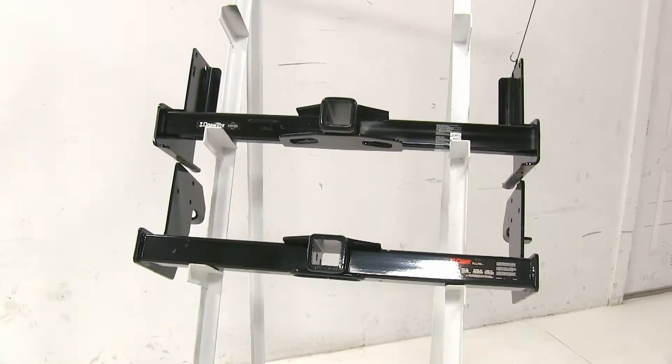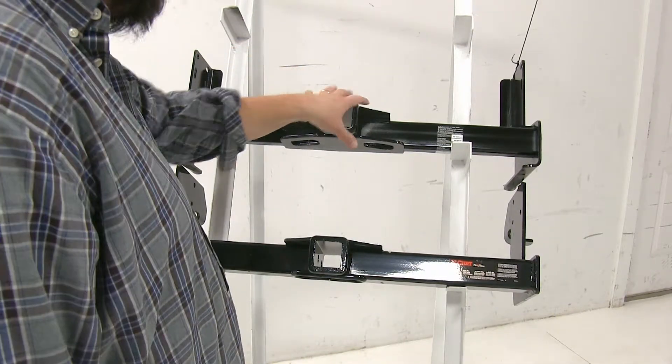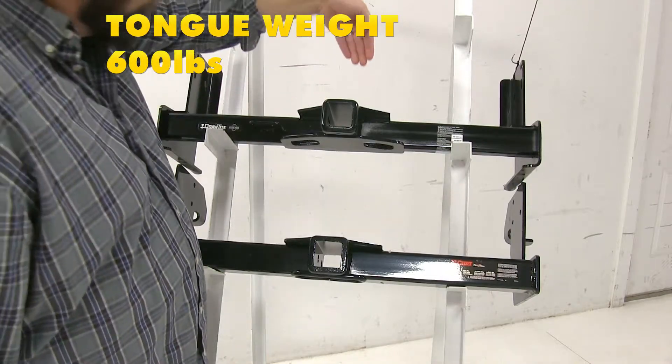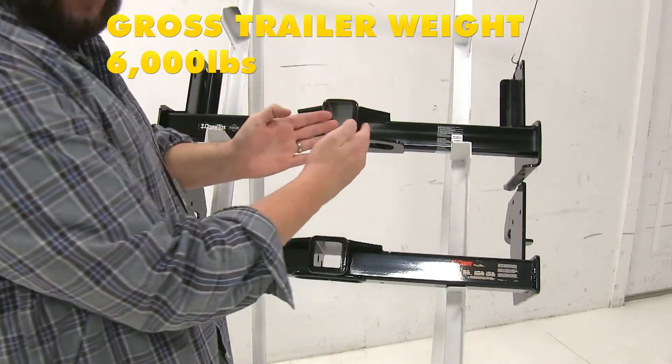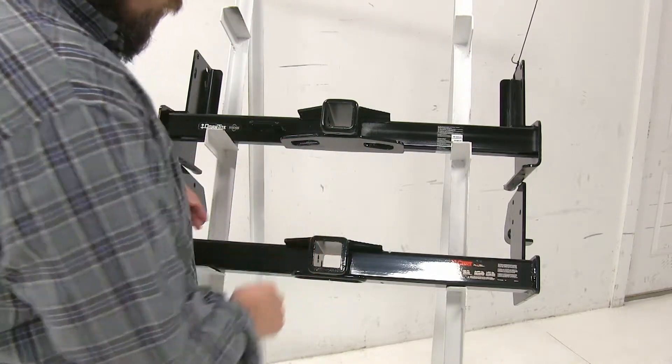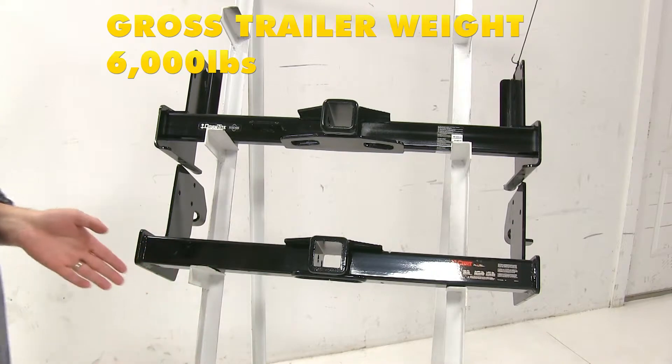Now another difference between these two hitches is going to be the carrying capacities. With our Draw-Tite up here at the top, it's going to have a 600 pound tongue weight — that's how much force is coming down on the hitch — and a 6,000 pound towing weight, which is how much weight it can pull. With the Curt, it's going to be also a 600 pound tongue weight with a 6,000 pound towing capacity.